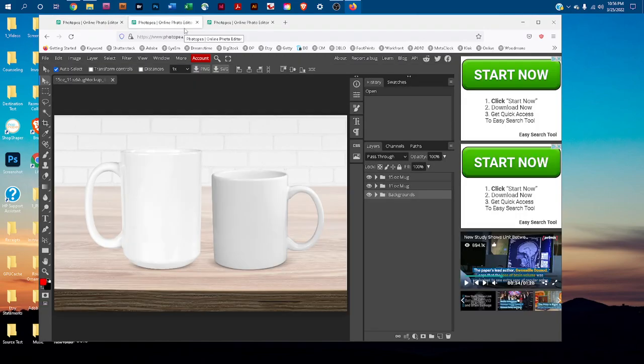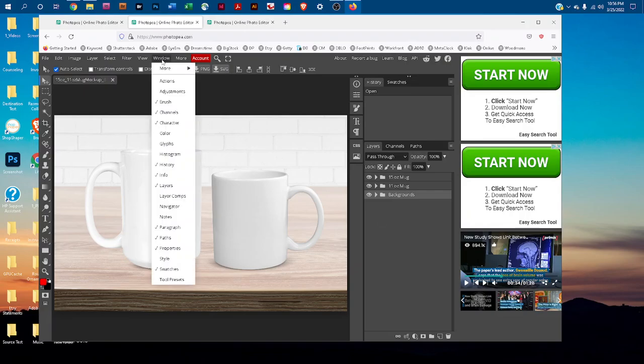I've already opened it, since it takes a few seconds to open. We're going to be doing most of our work in the layers panel. If you don't see the layers panel, go to Window > Layers to bring it up.